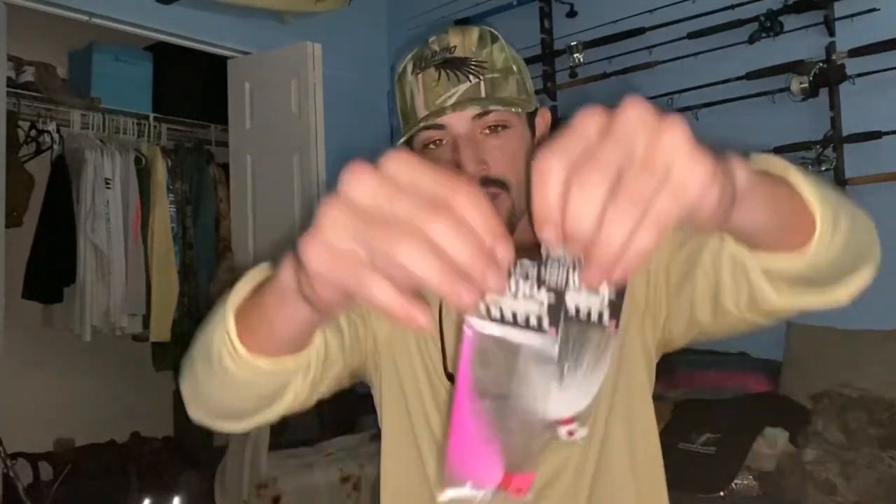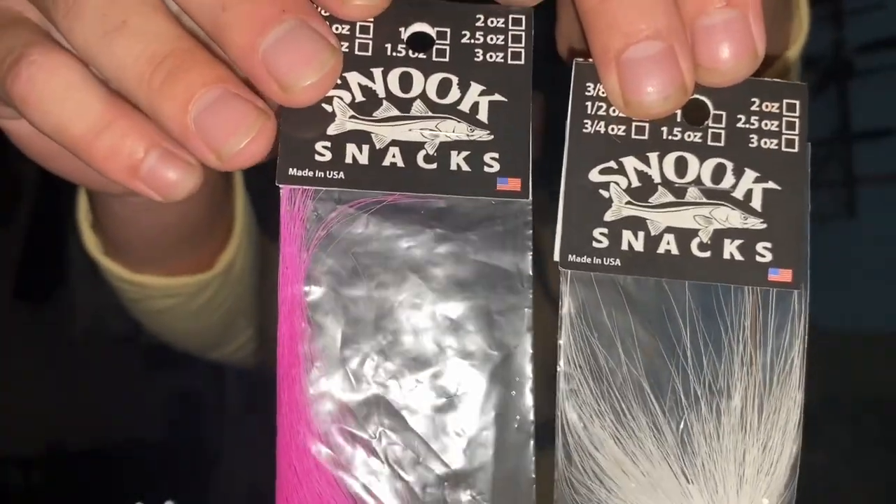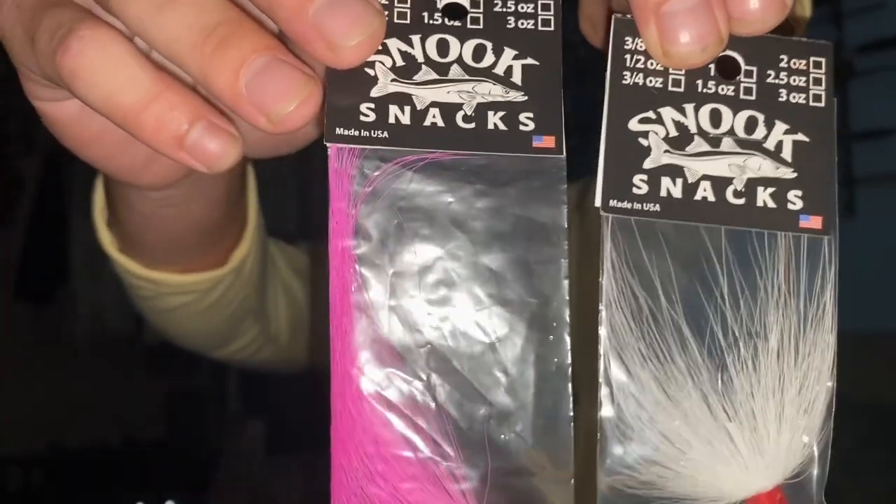What's going on and welcome back to another episode of Fish and Fowl Florida. My name is Josh La Press and today we are going to be throwing the Snook Snacks baby bucktail, spot hopping in hopes to catch some peacock bass. These guys come in many different sizes and colors so I'm going to try them out today and I'll see you guys at the first spot.